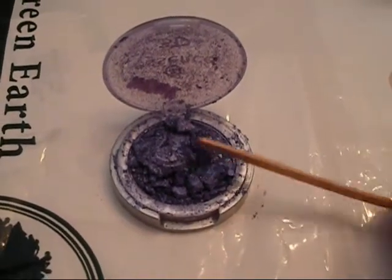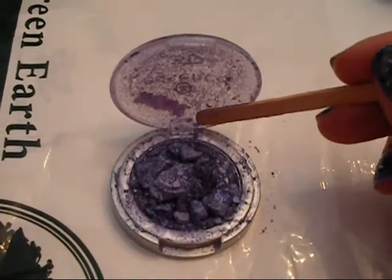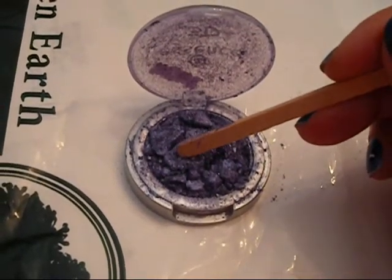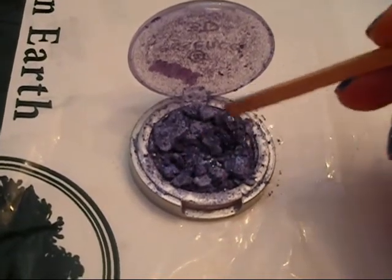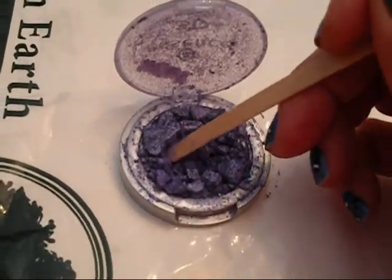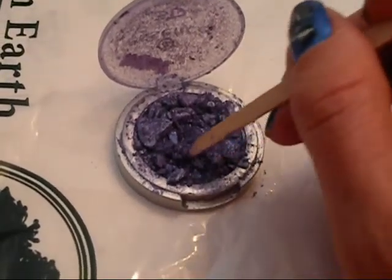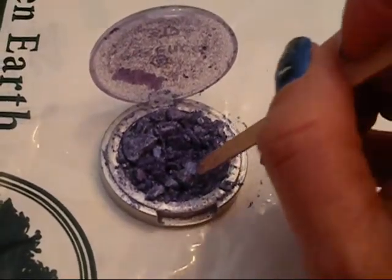Right now, as you can see, all of the eyeshadow is broken. What you're going to do is get as much of the eyeshadow that's outside of the base back into the base. You can see there are these big chunks — you're going to break those up and make this all into a fine milled powder. I'm just using a popsicle stick that you use for eyebrow waxing, and just crunch up all these little pieces.